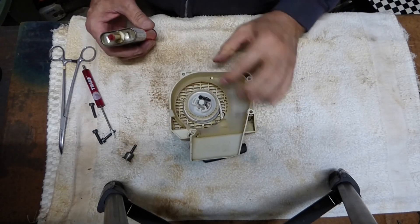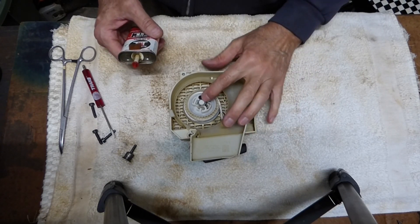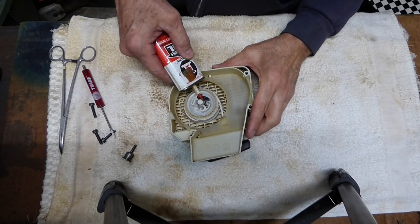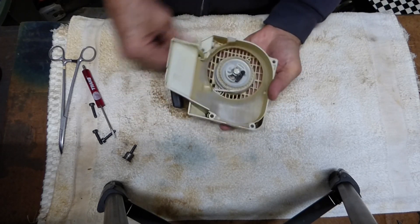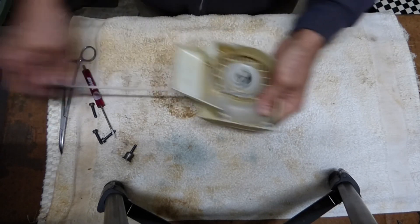Before I put this back together, I want to put a little oil on the rotor shaft — that'll get down into the spring also. I don't want to soak it down, just a little bit to lubricate that. We got it all clean, nice and smooth.